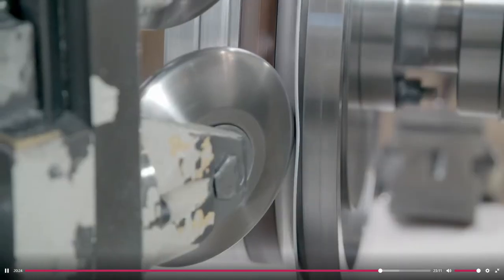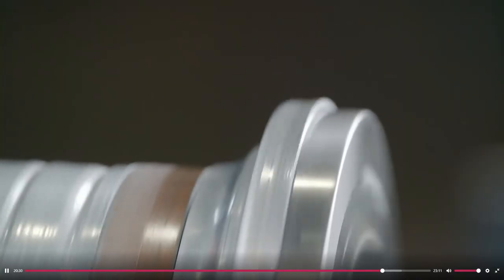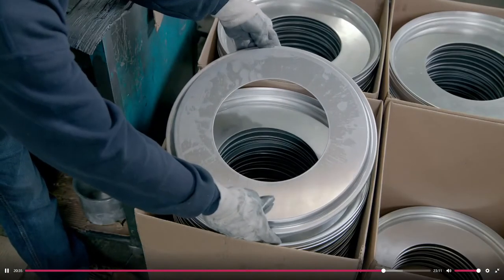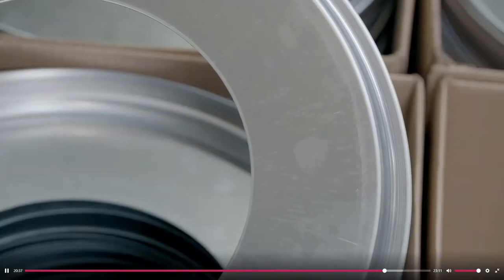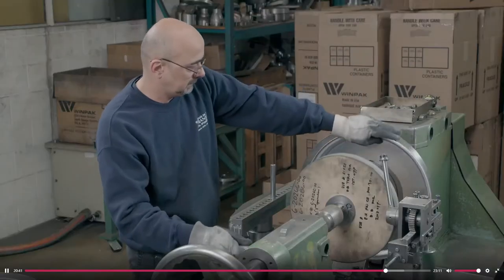A worker mounts an aluminum disc onto a computer-guided lathe, positioning it right next to a rim-shaped steel mold. Two rollers push and stretch the disc over the mold, forming the aluminum to the rim shape. Another worker then mounts the rim on a manual spinning lathe to finish the shaping.